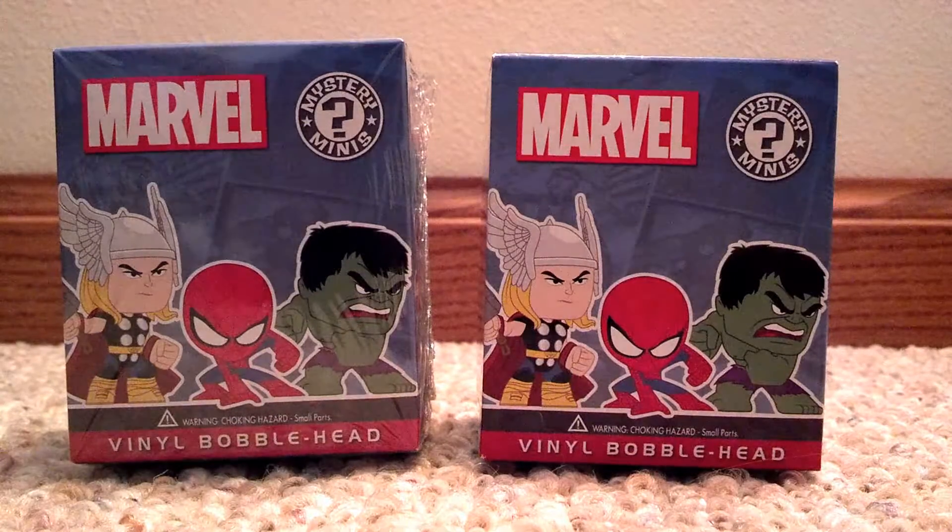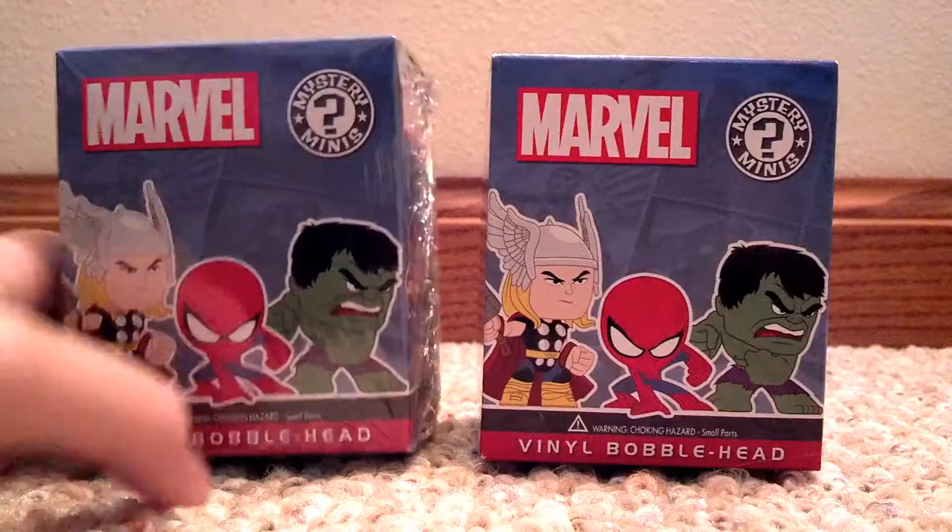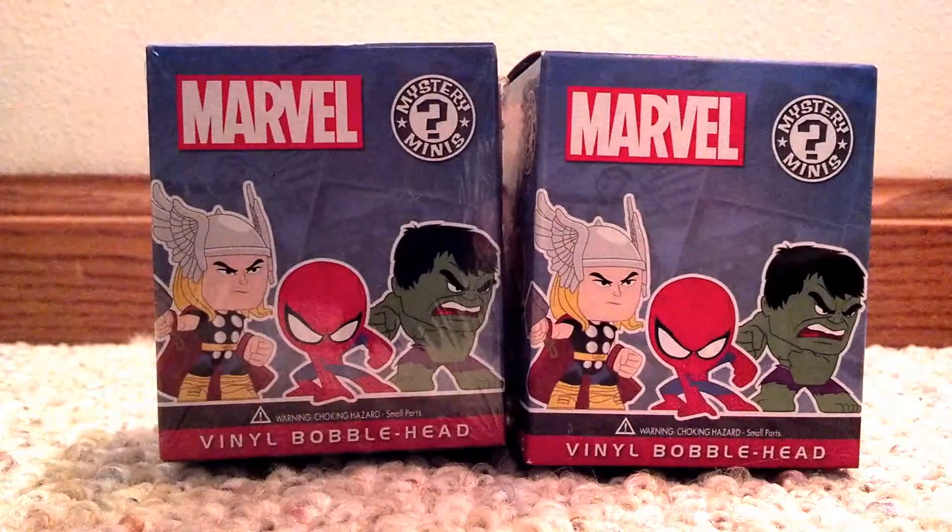Hey guys, I'm Inka's Collections here again, and today we're going to unbox two Marvel Vinyl Bobbleheads.